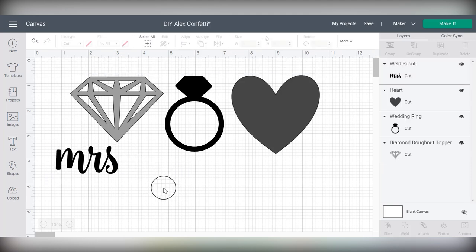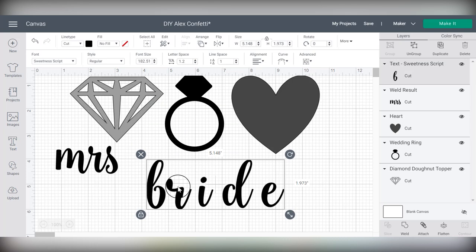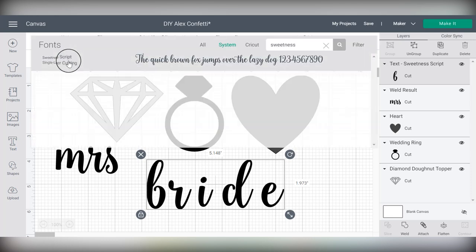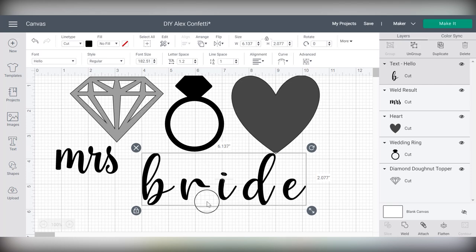I want to caution you when it comes to adding your own text to confetti — it can get a little complex. For example, typing in 'bride' without a capital b: this particular font, Sweetness Script, would not really be possible because the only way to connect the r to the b would drag it over and it would look pretty funky. Also be cautious of picking fonts that are super super thin — when I originally opened my text box I had Hello Script chosen, and look how thin that is. It's doable but not as easy. Choose fonts and words that are a little bit simpler.